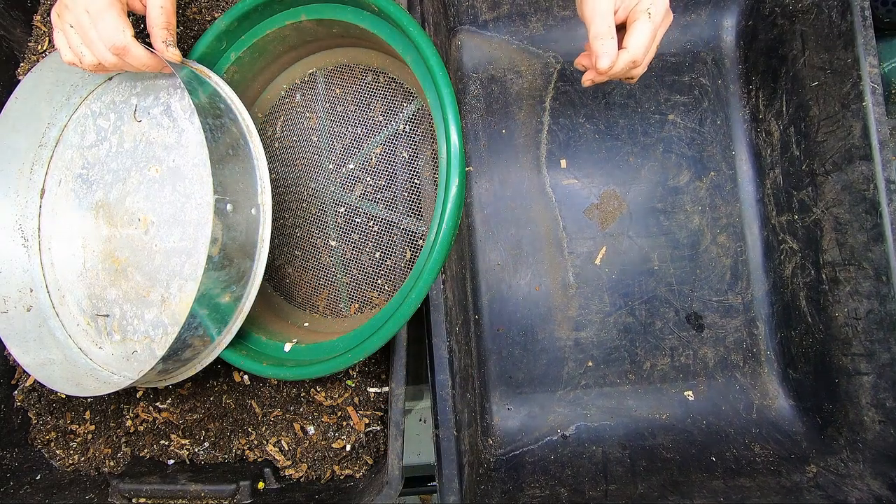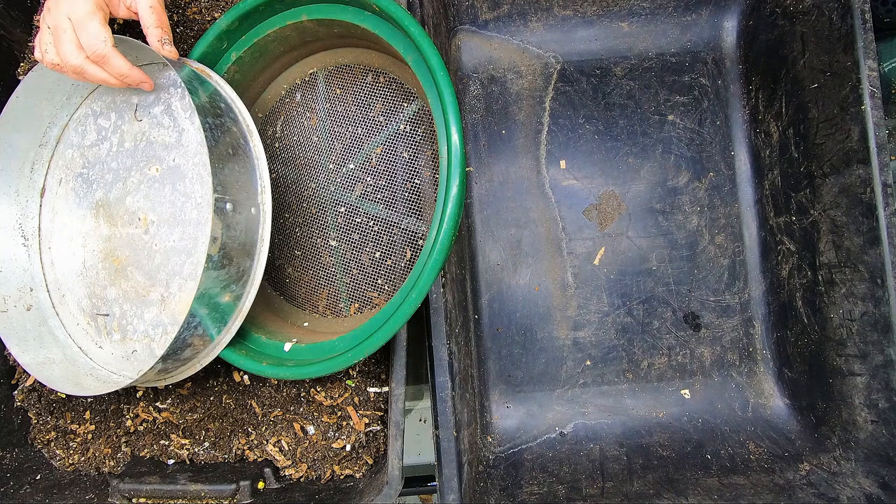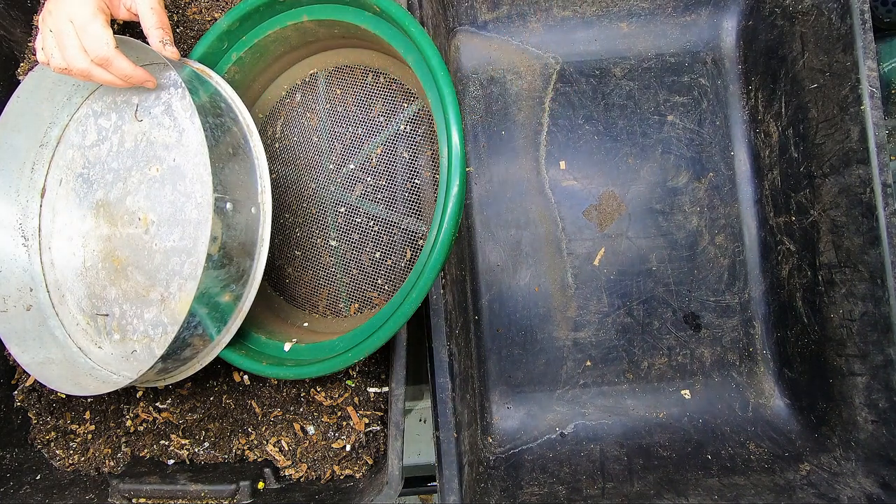Hey guys, it's Anne. Welcome to the channel. Today we're going to be sifting out one of my leftover bins and hopefully we're going to get some worms for our new project.